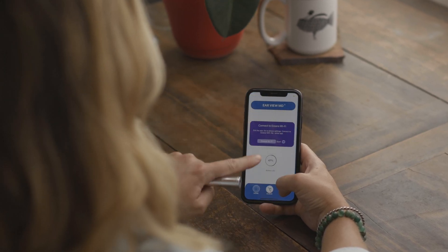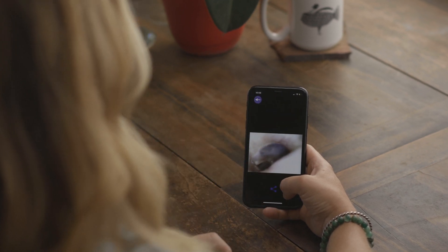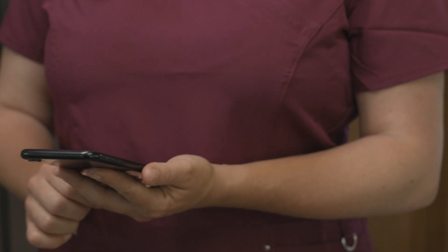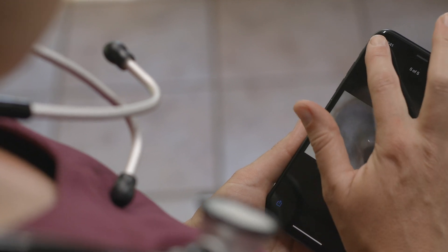View photos and videos by going back to the home screen and selecting Albums. The photos and videos will be saved to your phone or tablet automatically. This makes sharing your photos and videos with a healthcare professional quick and easy.